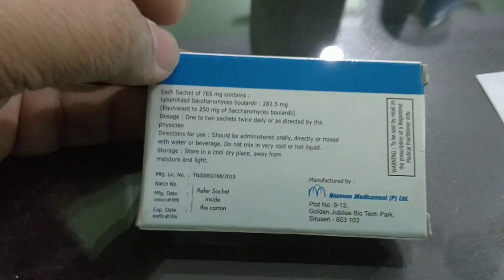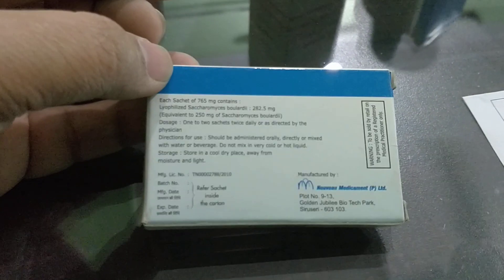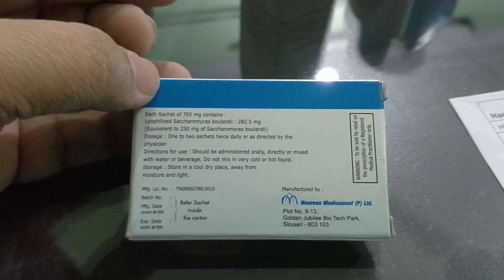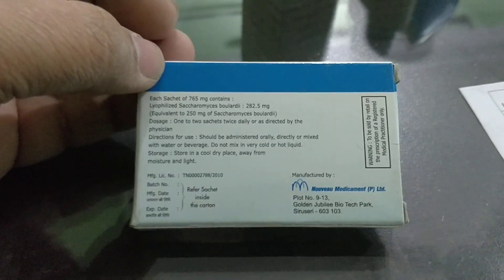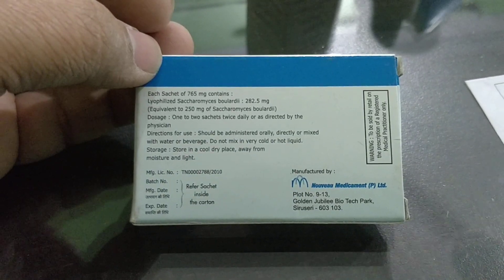Remember, whenever there are loose stools, it could be due to viral infection, allergy, or bacterial infection. So it is better to be decided by the pediatrician or physician. Never use any medication by yourself, even though it looks simple — always consult a doctor.